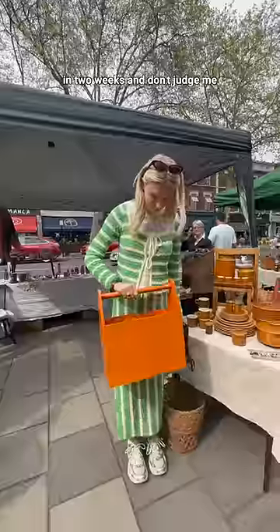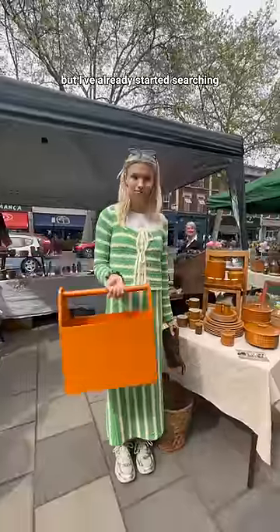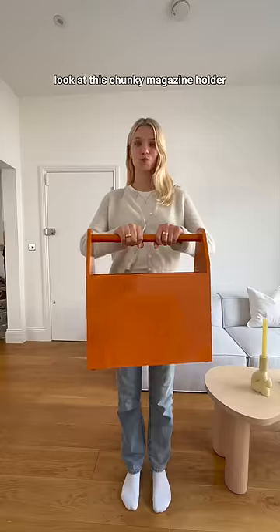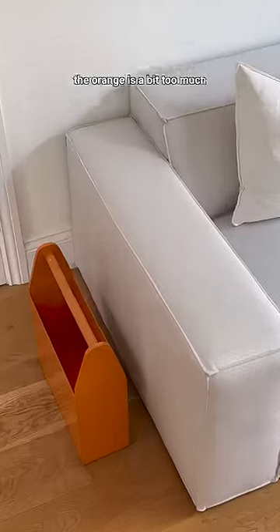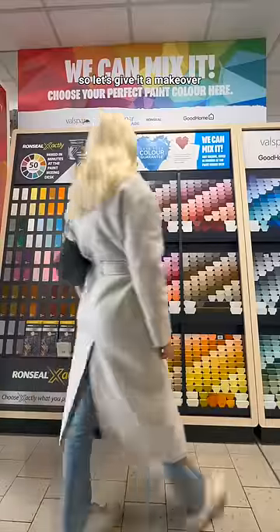I'm moving into my new flat in two weeks and don't judge me but I've already started searching secondhand markets to decorate our new home. Look at this chunky magazine holder that I found — I absolutely love it, but I'm going to be honest, the orange is a bit too much, so let's give it a makeover.